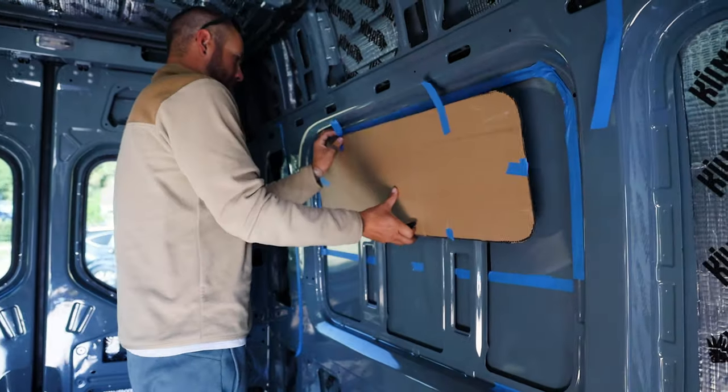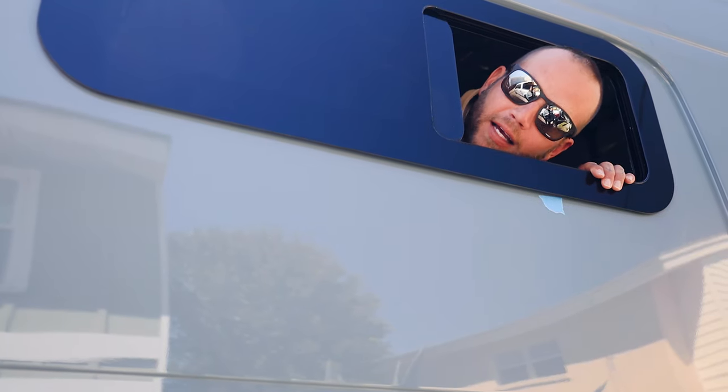For the other bunk window, we followed all of the steps described above, except for applying the trim lock.